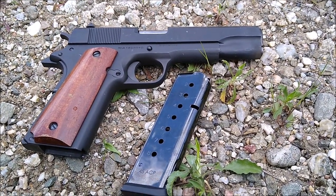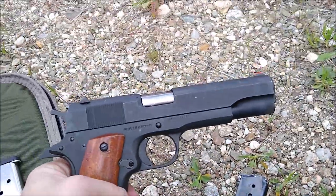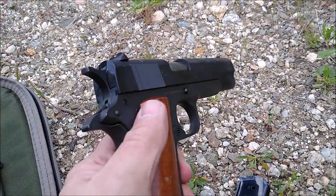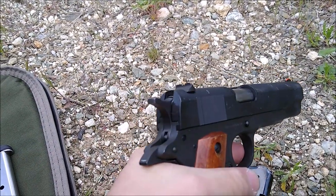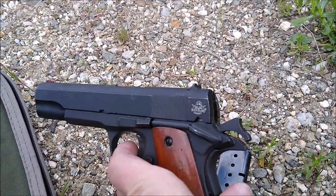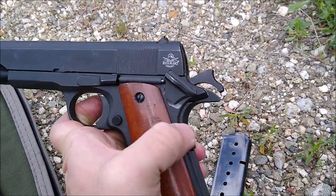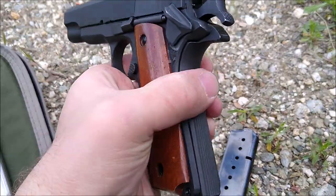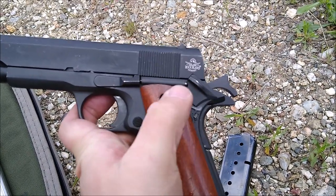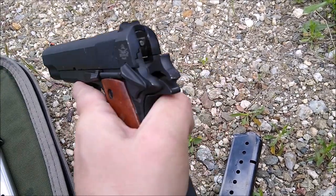The GI 5-inch from Rock Island is a very basic — I call it a war build — GI. You've got the standard beaver tail, which gives a little bit of hammer bite if you're not careful. You've got the standard hammer; it's not skeletonized like on some other units. You also get the standard safety features: the grip safety, which is always engaged for me without incident, and the thumb safety up there.